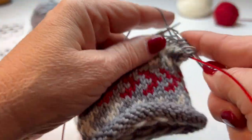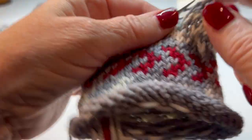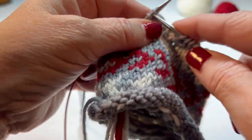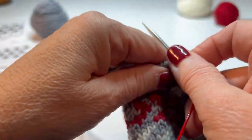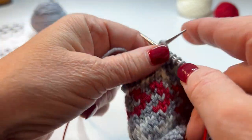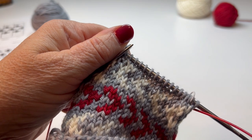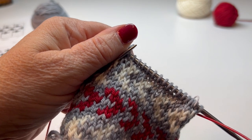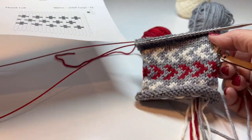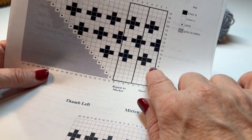These 20 stitches for my size are my thumb. I will repeat that four more times before I begin to add my color work. I've completed my five plain rounds, and now I am ready for round six.